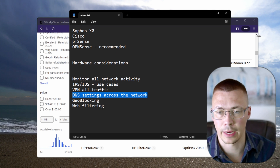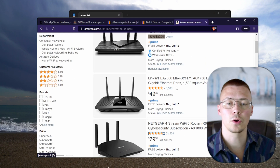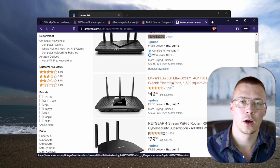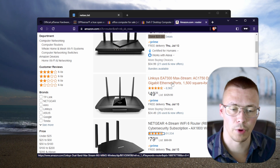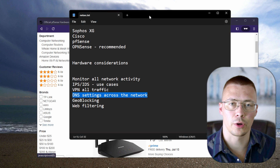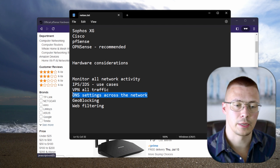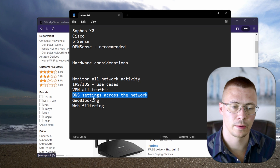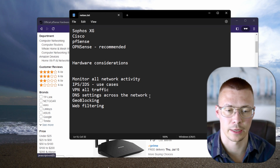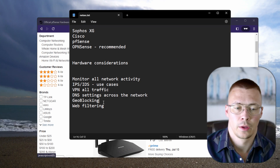Next is DNS settings. You can set custom DNS on consumer routers too — this isn't exclusive to pfSense. You can go to a service like DNS0, for example, which has install instructions for routing all DNS traffic through it, or use Quad9. You can also do this at the operating system level. This is another security option — if you're going to go this far, you'd probably want some sort of encrypted DNS setting enabled.